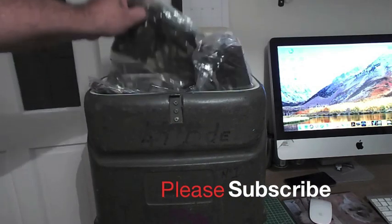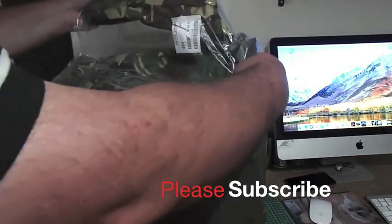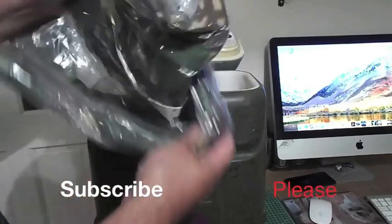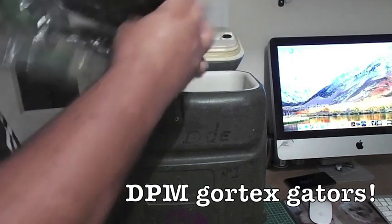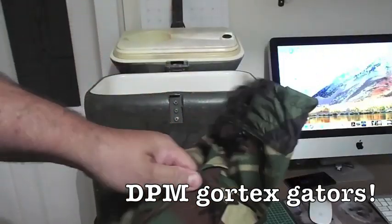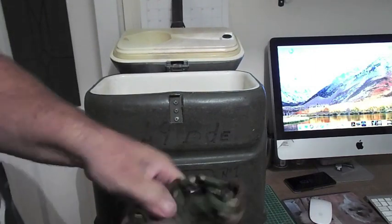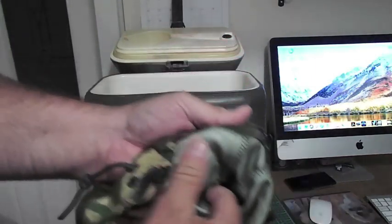Inside there are some freebies — there are some DPM gators, pretty good. The loader inside did me proud on that one. They're just bootleg gators, pretty good for going over your boots. There's also some goretex material gators — it's a goretex material, nice find.